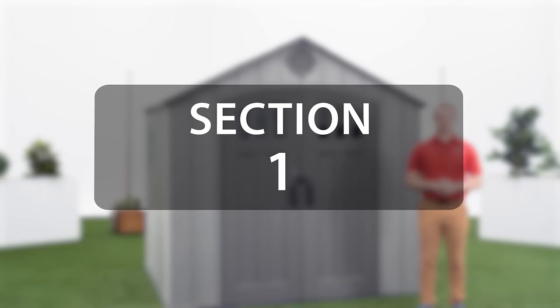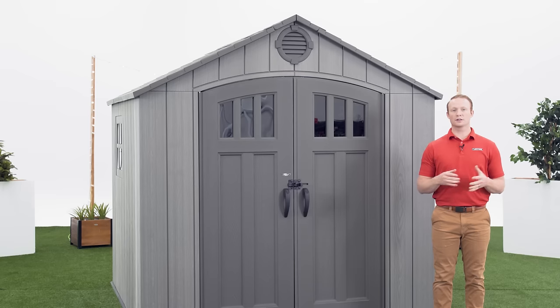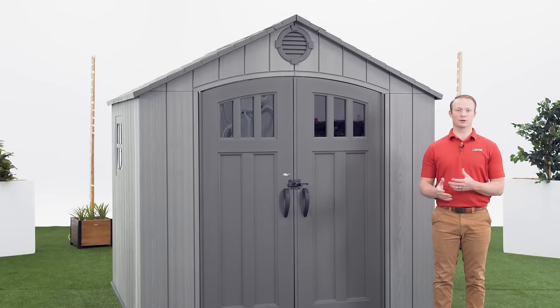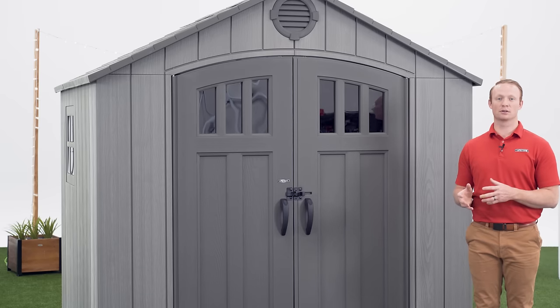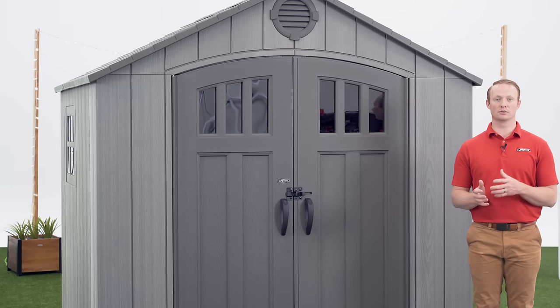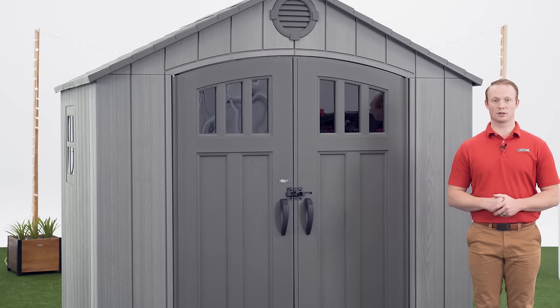All Lifetime sheds require a platform. We recommend building one out of concrete but you can also build one out of lumber. This video will focus on the assembly of the shed and not the foundation, so it's important that you refer to your assembly manual and review section 1 to see how to properly build the foundation of your shed.